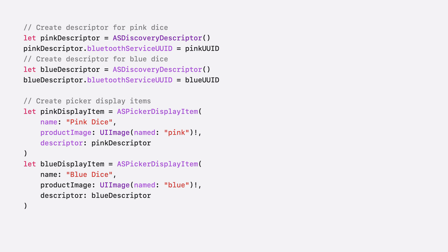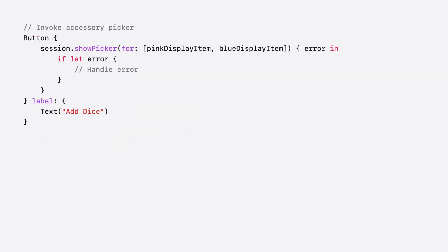There are more properties of ASPickerDisplayItem that you can use to customize the setup experience — make sure to check out our documentation. And finally, we have a button in our sample app that simply calls Show Picker on our activated session while passing in the display items we created for the pink dice and blue dice. This is when the accessory picker appears and starts the discovery and setup process. Let's give it a go.